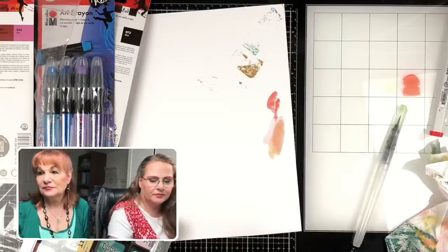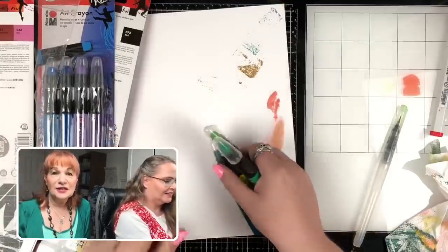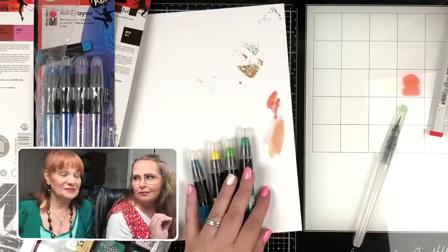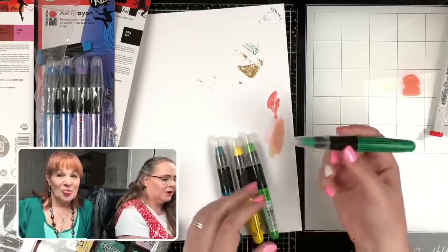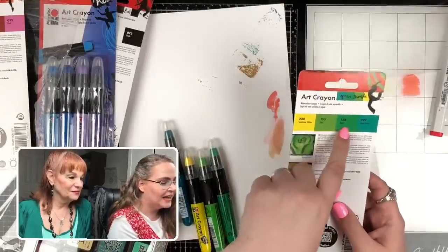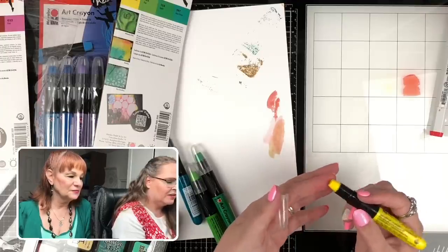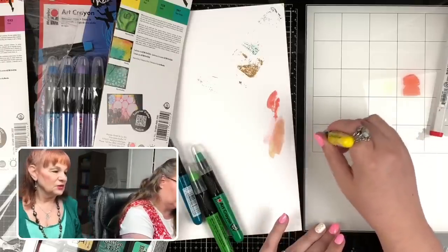Amy said the Marabu crayons even have gold and silver! We've got four colors in this pack: sunshine yellow, kiwi, apple, and apple green. Here's the sunshine yellow — it feels like lipstick. It's softer than a crayon. Shall we compare them to gelatos? Let's get out a gelato — Polly brought her gelatos for us to play around with.